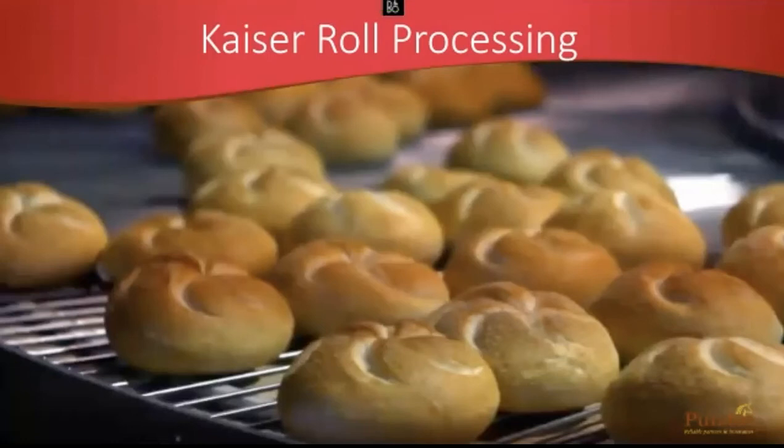Thank you guys for joining this Kaiser Roll processing presentation. I'm going to take you through A to Z and some crucial steps along the way. If you've encountered them, maybe this will answer what the reason was. If you haven't and you do run into them, now you're armed with a little bit more knowledge.